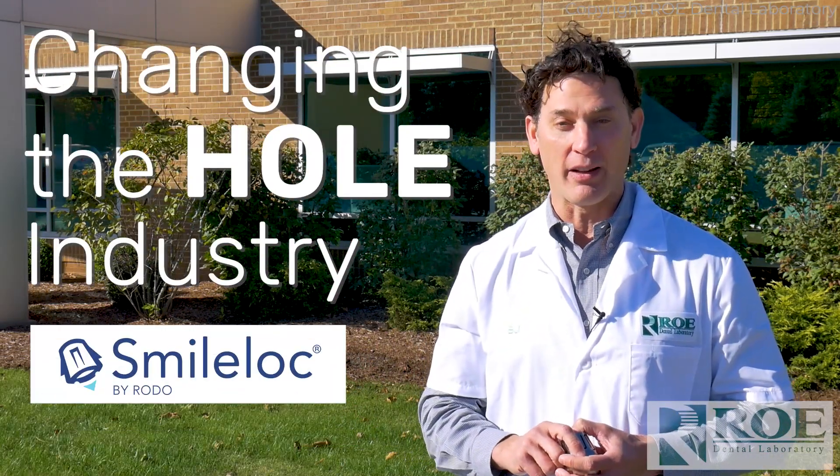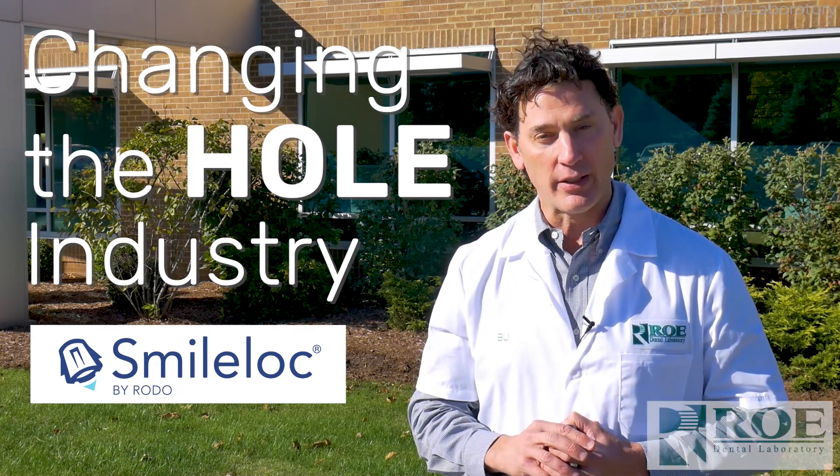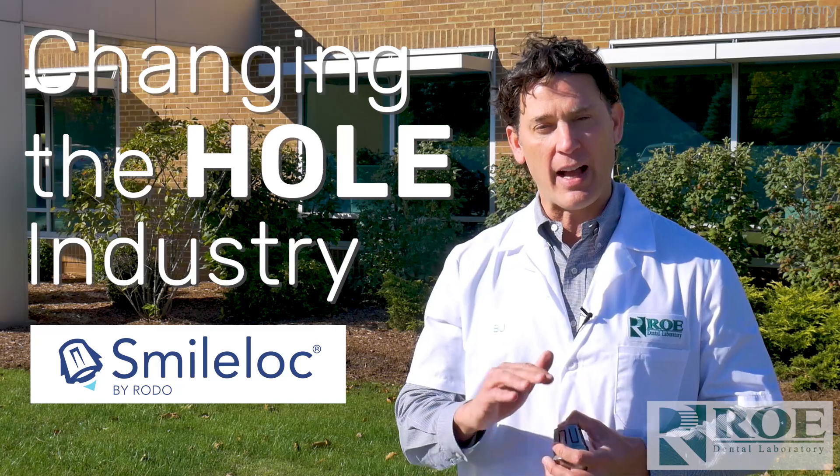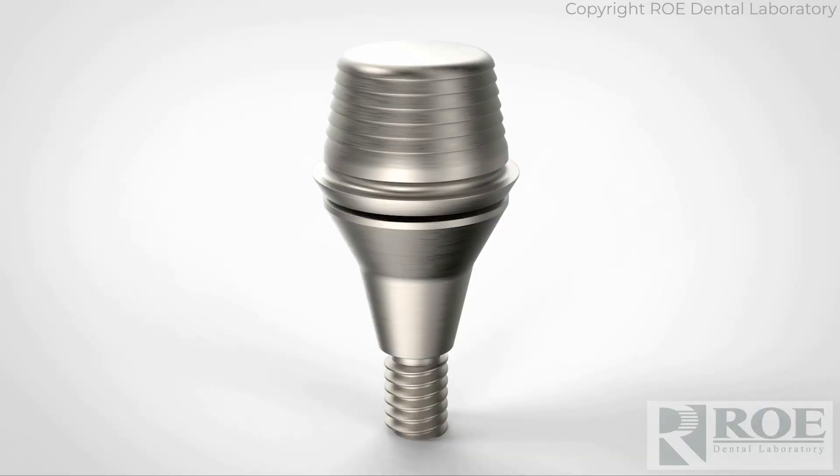It's called SmileLock, and it's incorporated into our guided smile chrome full arch surgical guides. It's an amazing system that allows us to produce an immediate load and a final prosthetic without any holes. How does SmileLock work?